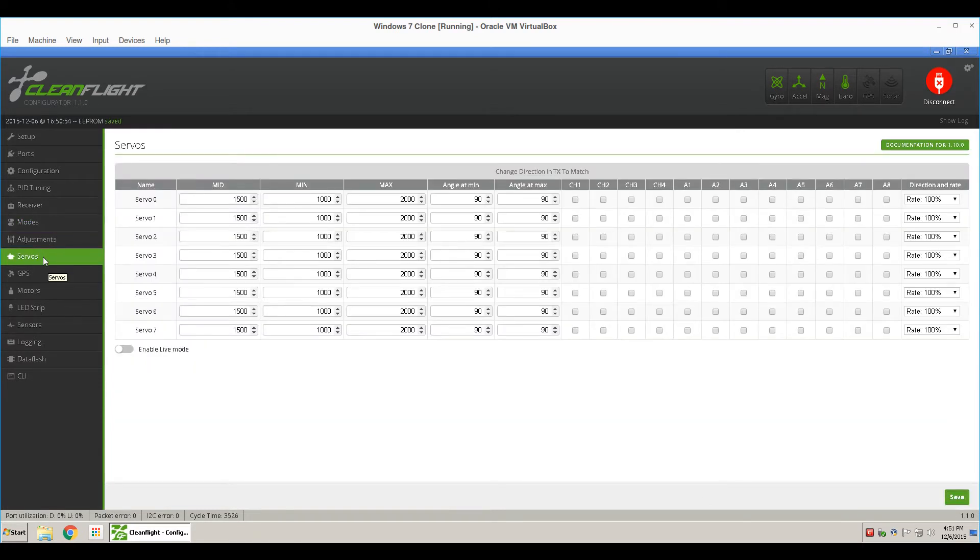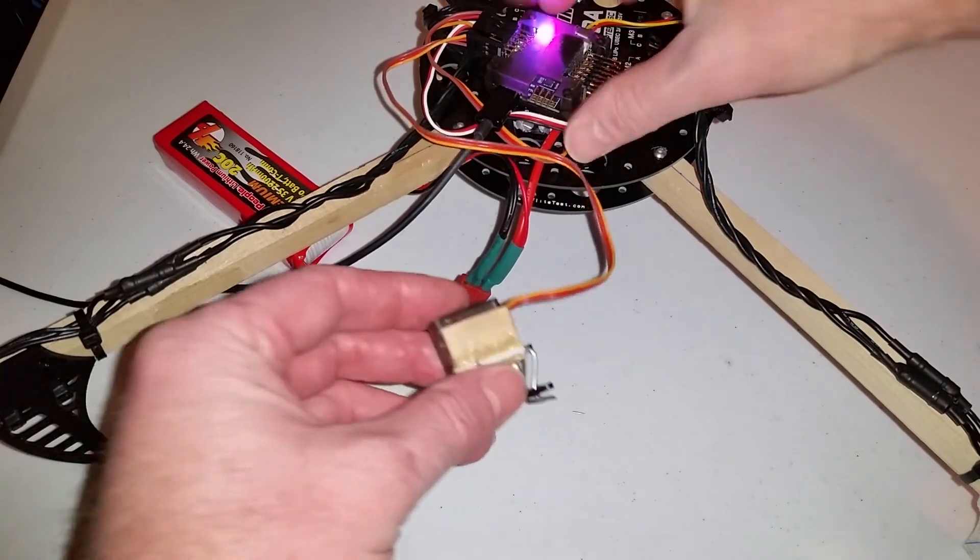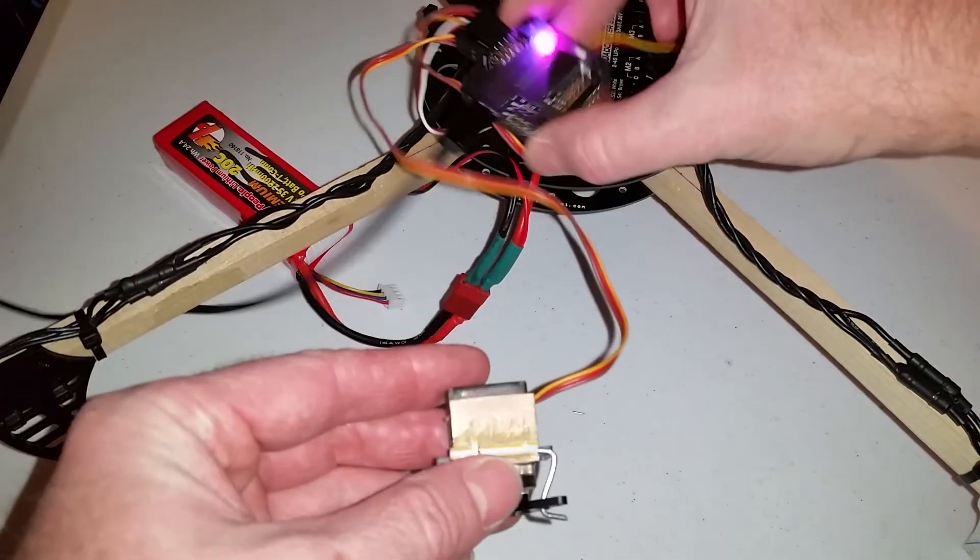So when you hook up a servo that you want to use as a bomb drop or a release mechanism, you'll hook your servo up to Motor 1. You need to set up your Minimum throw and your Maximum throw on your servo, so you don't overload your servo. And then you need to assign this to a channel, which is Ox3.